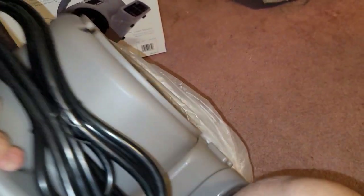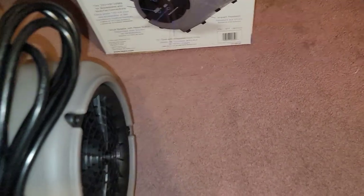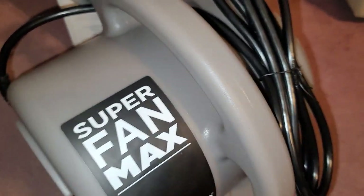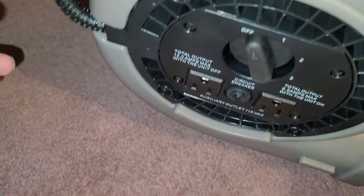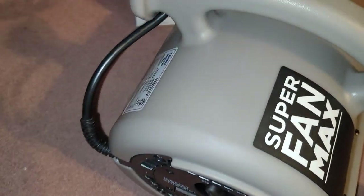I should probably check if it says things like do not use in water or anything unusual that people might do. It comes out like this — I thought the cable was going to retract into the unit. Sadly it doesn't; I guess there's not much room for it. But it has a long 10-foot cable here.